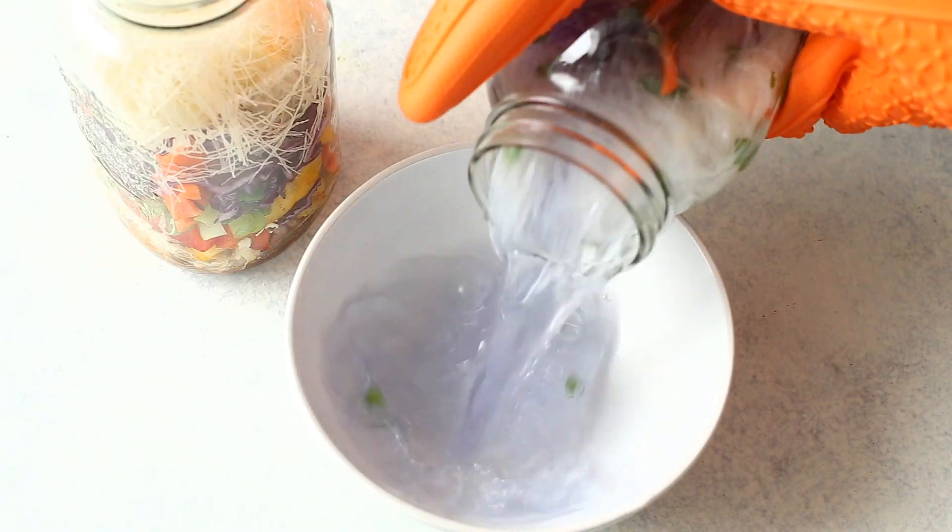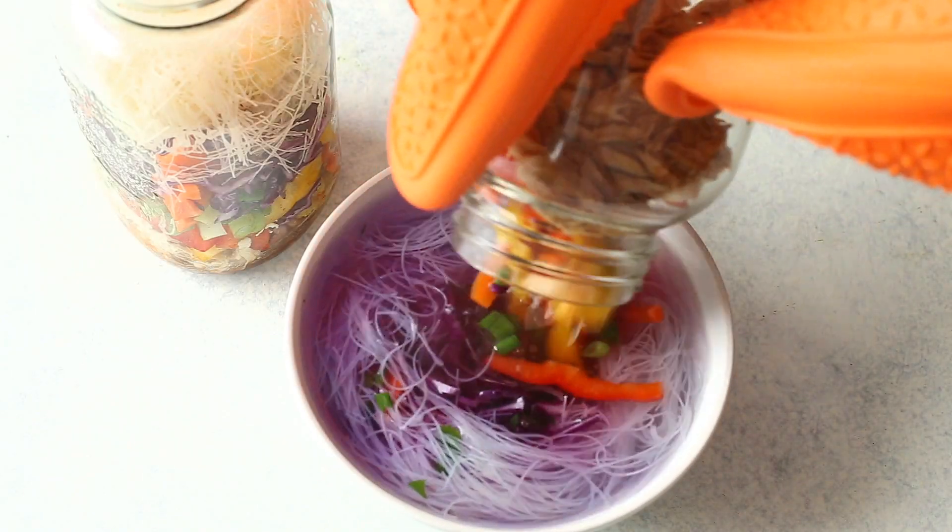Make sure to grab a large bowl and pour your mason jar into it. Unfortunately, you do need a bowl because eating out of a mason jar is just too difficult. You can eat out of it in a pinch, but it's too hot to handle and you have to stir everything together — it's just easier to do all of that in a bowl.